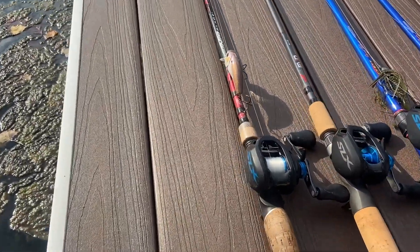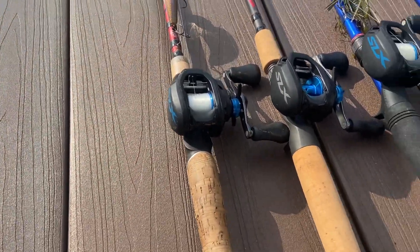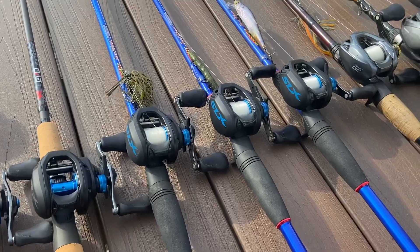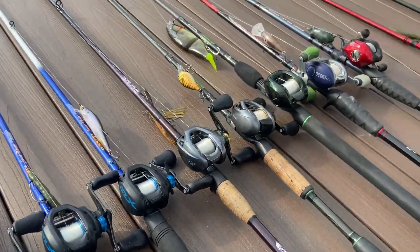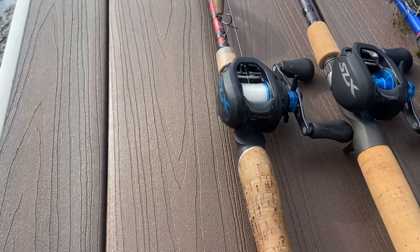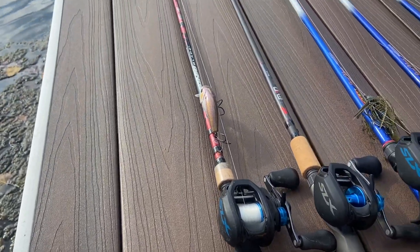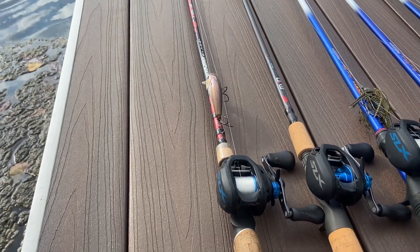First off, to start off, we've got a classic — this Bass Pro Shop 6'6" medium heavy. As you can tell, we're quite the fan of Shimano SLX's and Shimano in general. Got some mono SLX on there with 15-pound fluorocarbon. This is kind of my dad's workhorse baitcaster — he does whatever he wants on there, kind of willy-nilly — but it gets the job done.